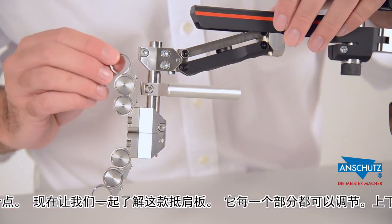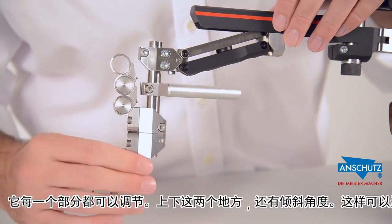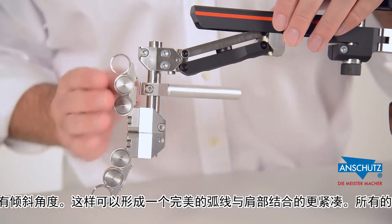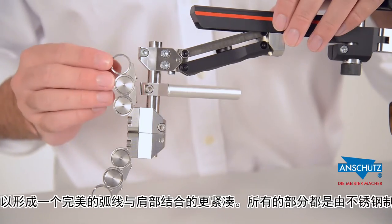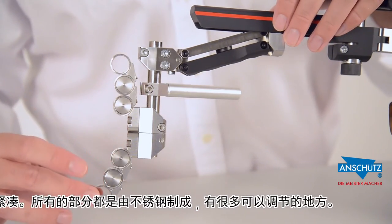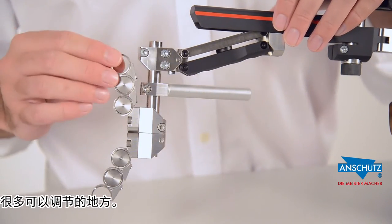Now we can look at the individual butt plate pieces, which can be tilted in either direction — both top and bottom. These can also be loosened and tilted up and down to create the proper curve to fit your shooting needs. These are all stainless steel parts with a very thin profile. As you can see, the butt plate is a very adjustable system.